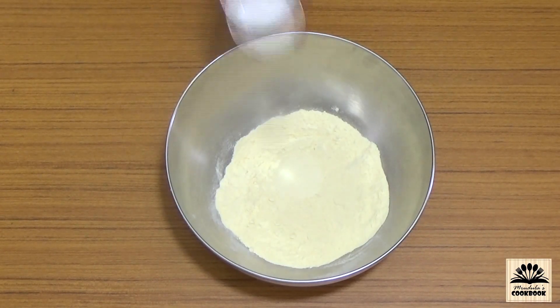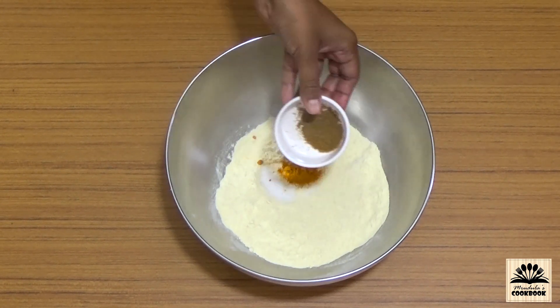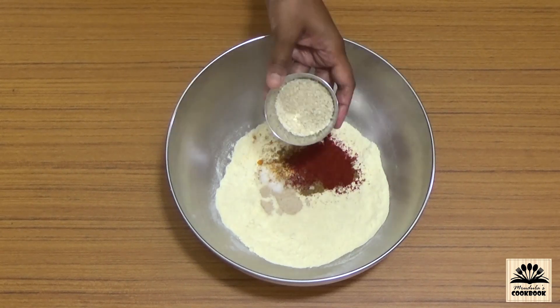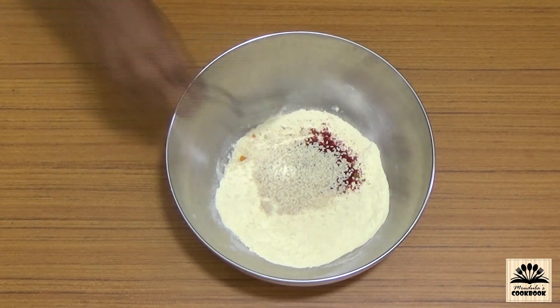Then add salt, turmeric powder, cumin powder, coriander powder, red chili powder, asafoetida, and sesame seeds. Mix this well.